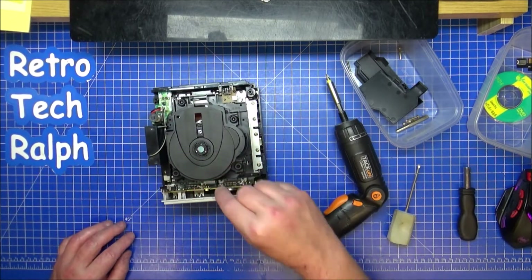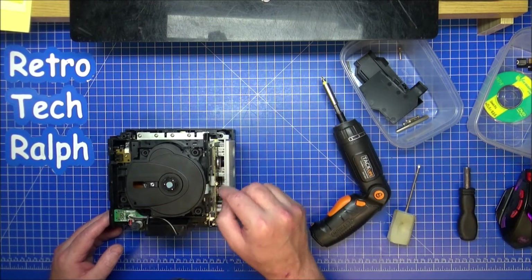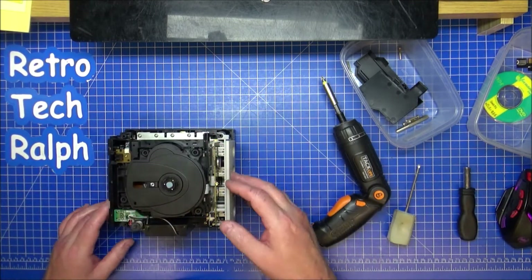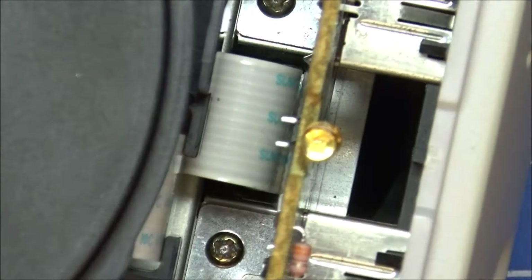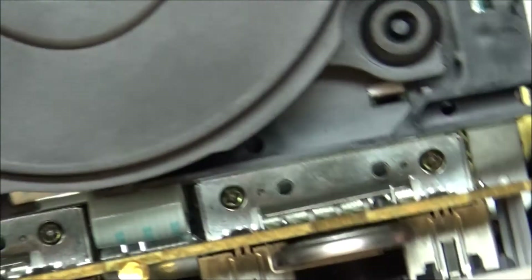I might actually change that LED while I'm here because technically it's not going to be that colour - it is getting modded, so why not show it has been modded. That one is either a yellow or whatever LED, so I might just change it for a standard everyday blue.